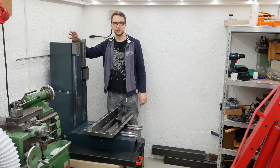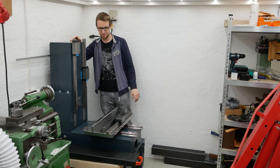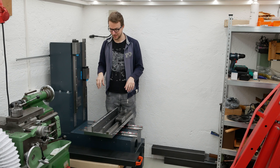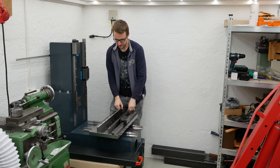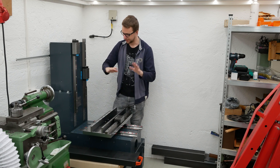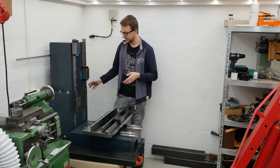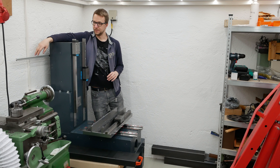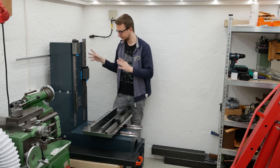Hi folks! Today I want to continue my do-it-yourself milling machine project. As you can see, not a lot has happened on the machine itself since the last video. I mounted the XY plate to see if everything fits, put the machine back into the corner where it will be placed in the future, and also mounted these aluminum extrusions to the back of the column to mount different stuff.